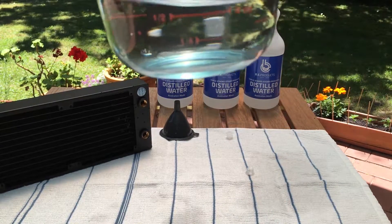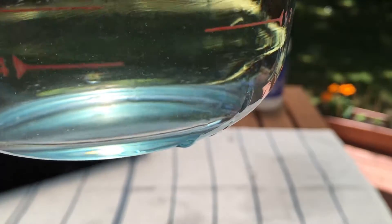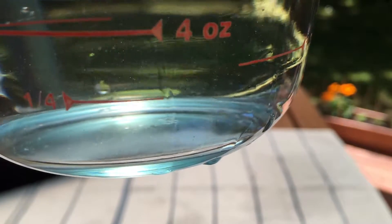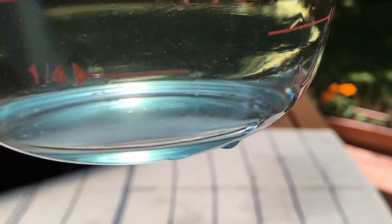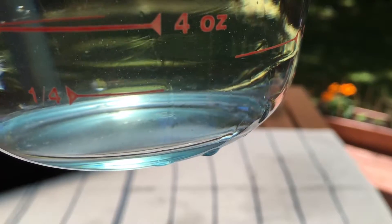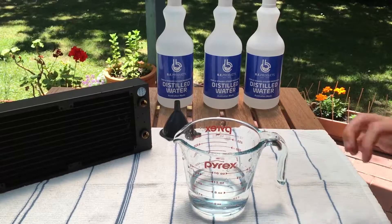As you can see there are some little floaty bits in there. This water was perfectly pure before, and that's what was in our radiator. It's not a lot, but if we can get it as clean as possible it's better for our loop in the long term.